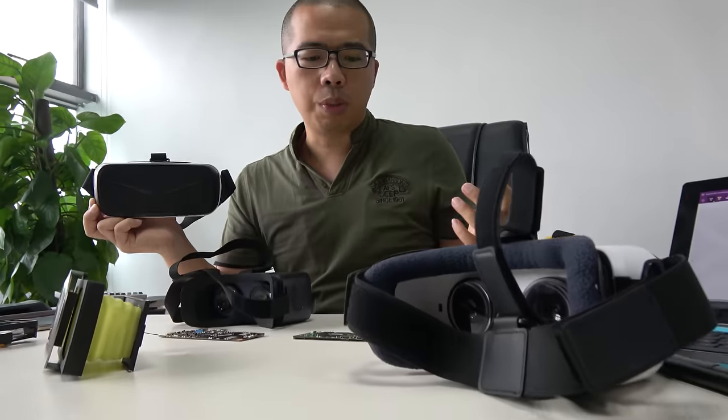We're here at Yoko and they have some new VR solutions. Hello everybody, I'm William — nice to meet you again. I'm the project manager of the Yoko Technology Company. Today I want to show you a lot of our VR products.